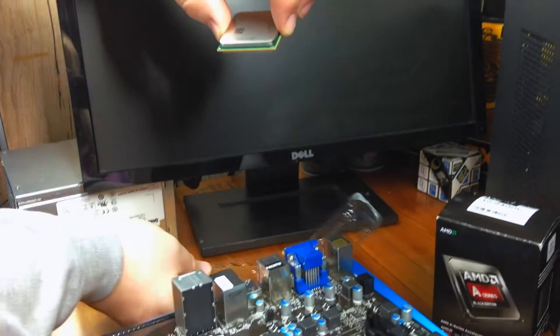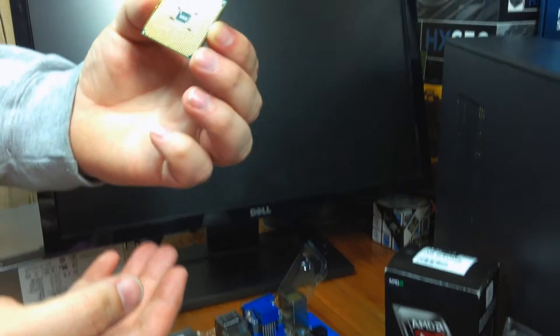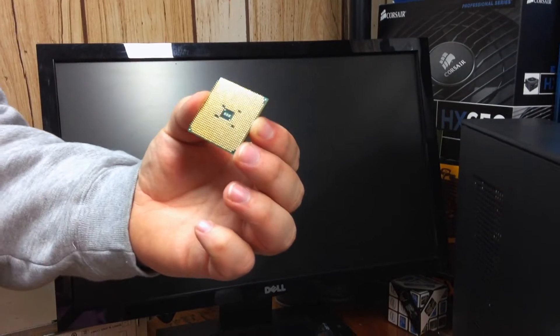You'll lift the APU out of the plastic clamshell, being very careful not to damage the gold pins on the bottom of the CPU, and being very careful not to touch them at all. If you bend them or break them, you've killed your CPU.